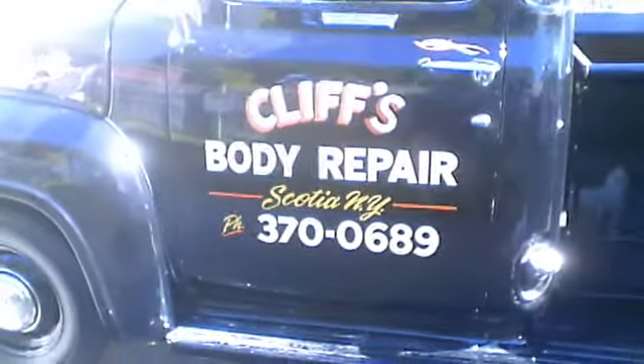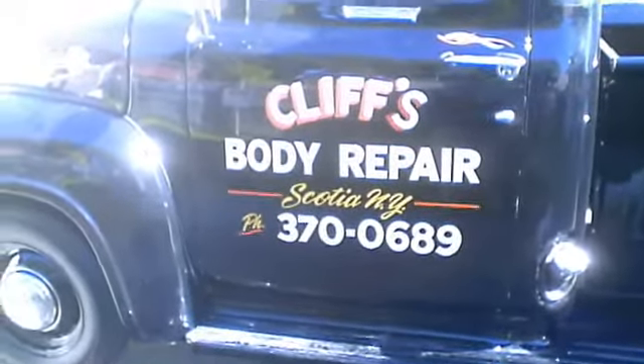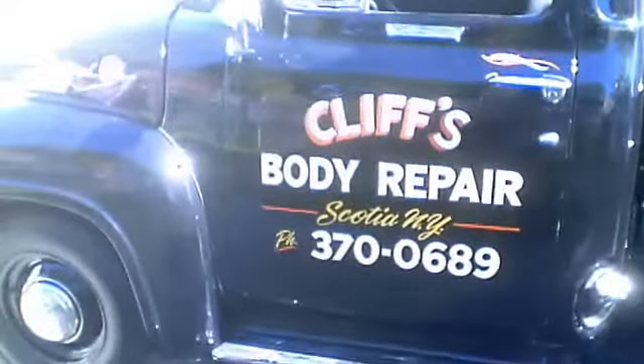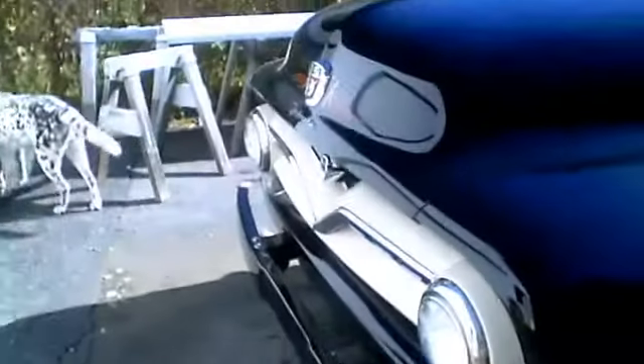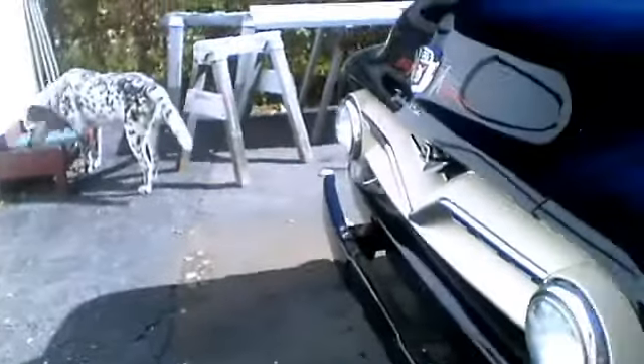Just finishing up a truck here — it's a 55 F100 — and this is all done with one shot, just the way it was done 70 years ago: the wool school striping and traditional lettering.